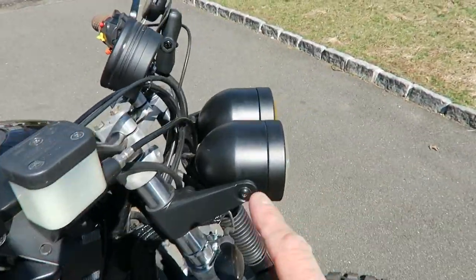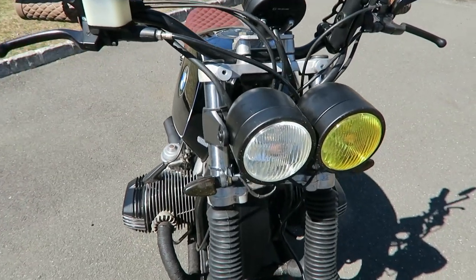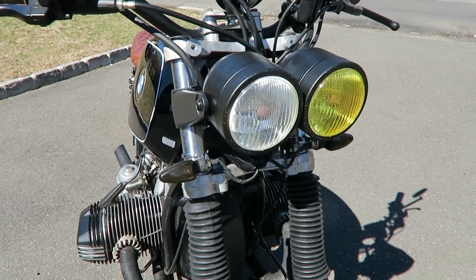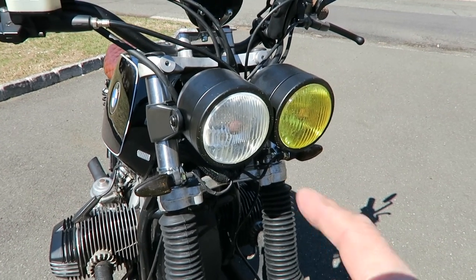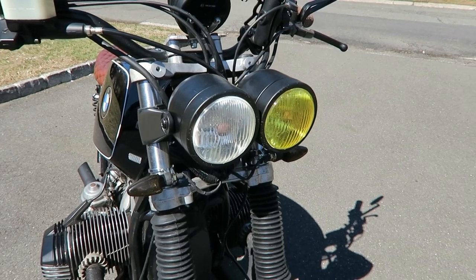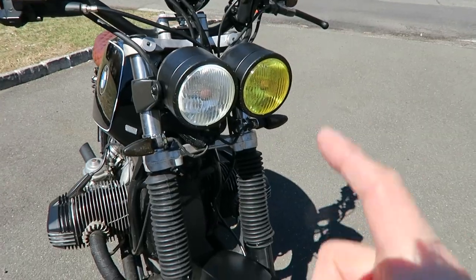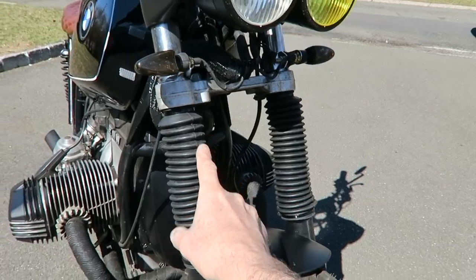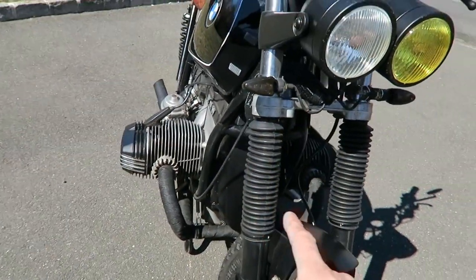The front — I got a new headlight. There's also a video of the actual restoration of the previous one. What I initially did was I used the previous one, so this is the second generation already. This is new. Brackets are new. New signal lights. I did not have boots before — rubber boots. I added the rubber boots.